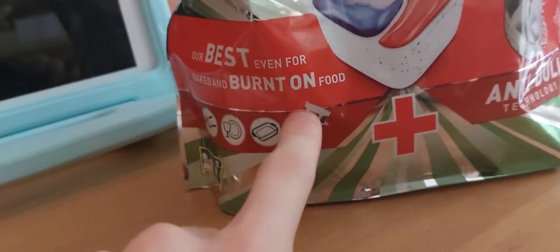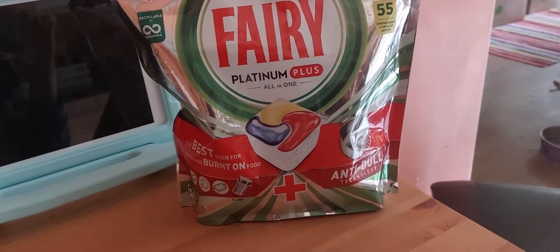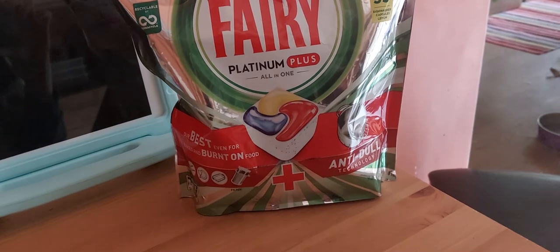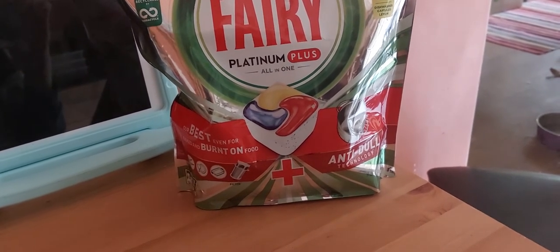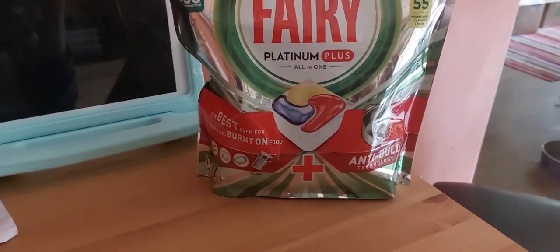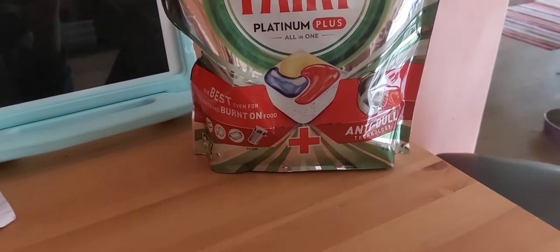I also like how these tablets keep your filter clean — this definitely works because I check the filter after each load and it always looks very clean. I only have to manually clean it every few loads rather than every single time, which is really nice. I also used these tablets on pasta baked dishes and they removed everything off completely.